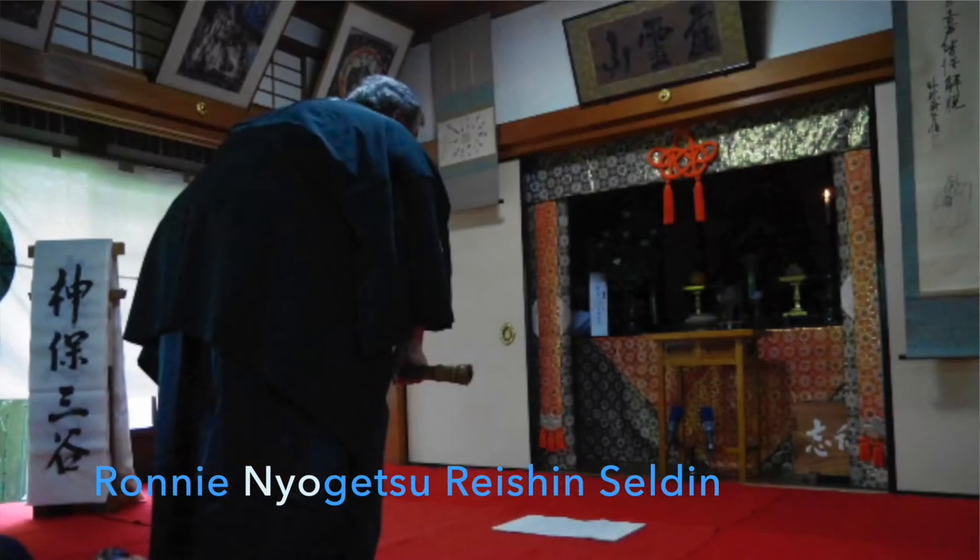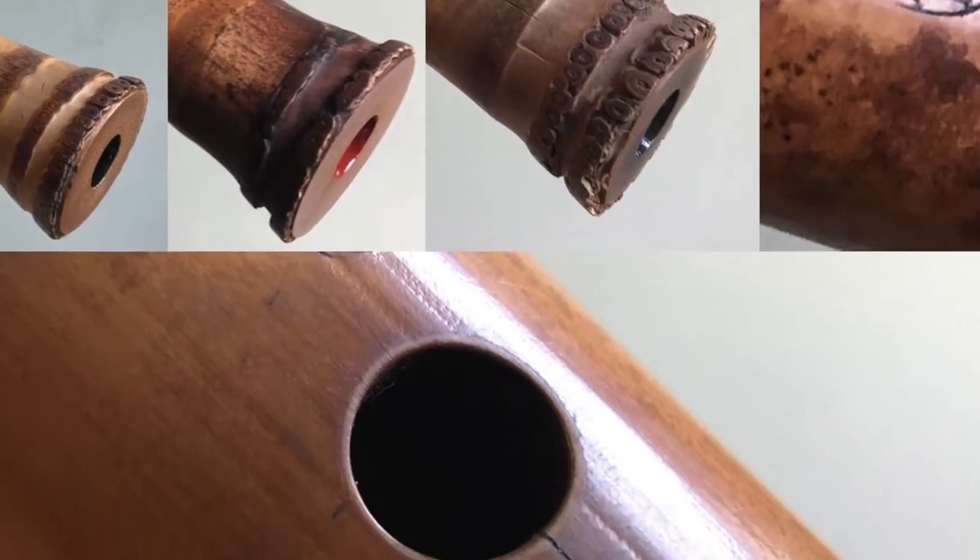Hi. Steve and I are back to show you a few more flutes. Steve Nyo-Yo Shali and I'm Daniel Nyo-Haku Sergal, and we both studied under Ronnie Selden. We have a collection of antique flutes here. I'm going to play one, Steve's going to play one, and we'll see how each flute sounds — because everybody plays in a different way. Thanks to the people who have bought some of the flutes on the last video, it's appreciated. That's how this channel runs.